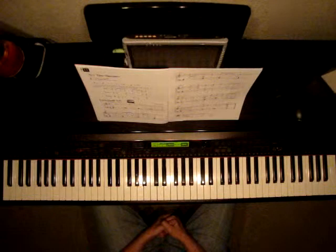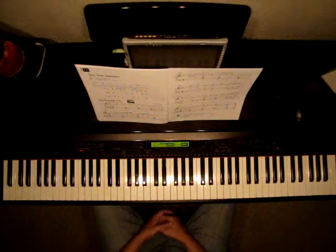Remember, 8th notes get 1 beat. I'm going to play this song, and then we'll talk about the details.